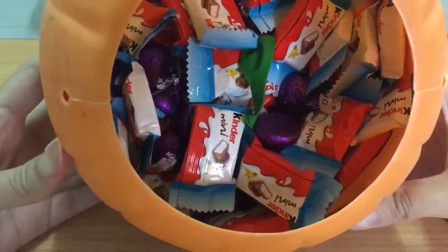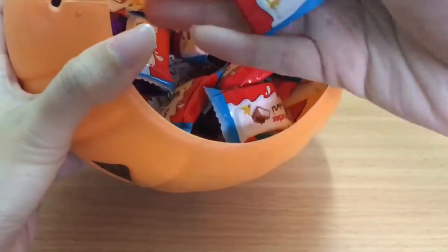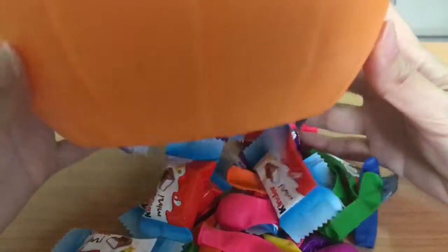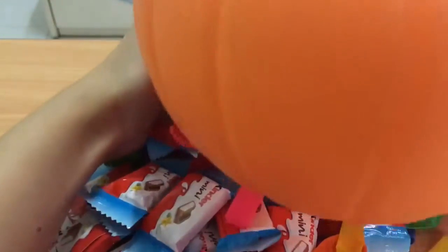Ooh! Candies! Chocolates! So many chocolates!